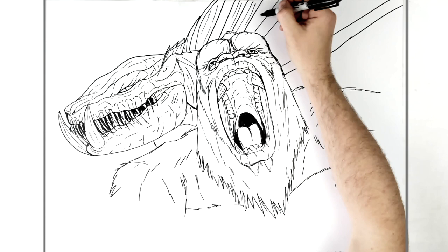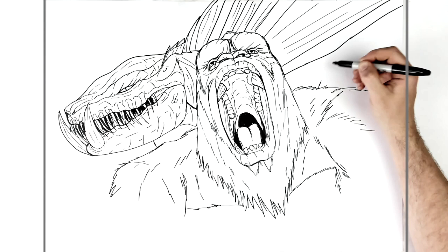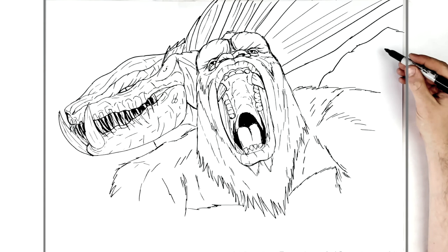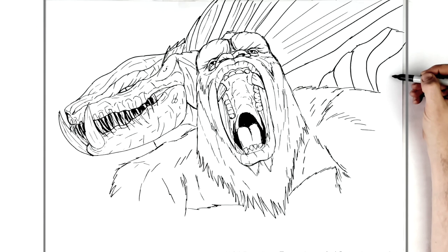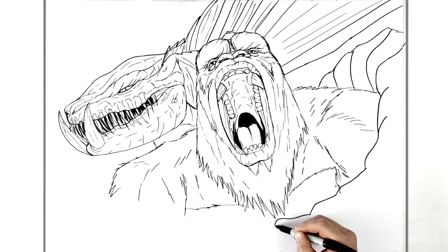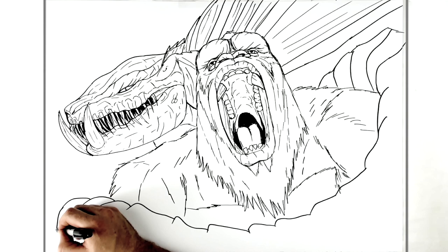They're bat wings — stuff going that way. Then he's got that scaly tail — it bumps, it's bone-like, kind of bumpy, not round. Each of these is like a scale section. Just keep going around and then we'll add texture. This will eventually go behind Kong like that.